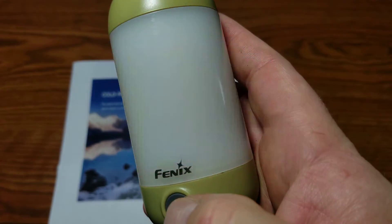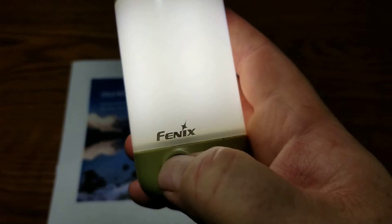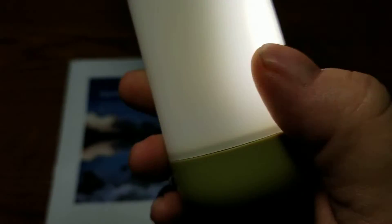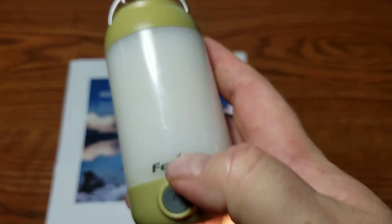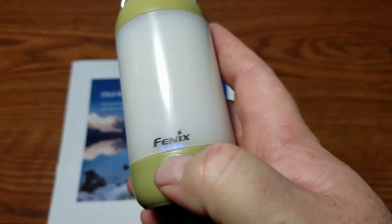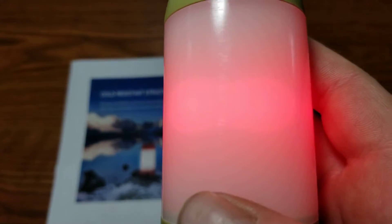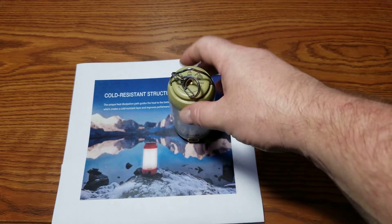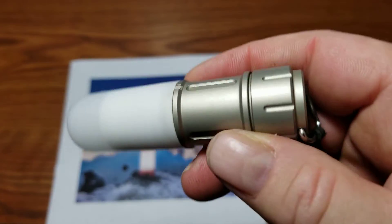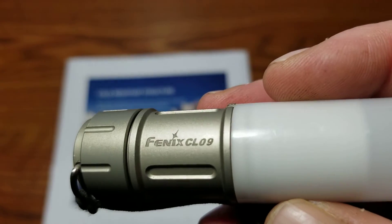Press again and you get red flash mode. To cycle through: 40, 150, 400 lumens, then the 25-lumen forward-facing mode, then down lights at 3 and 25 lumens, then red and red flash. Some people may say it's a bit big for backpacking, but there's always the smaller CL09 from Phoenix as a lighter alternative.